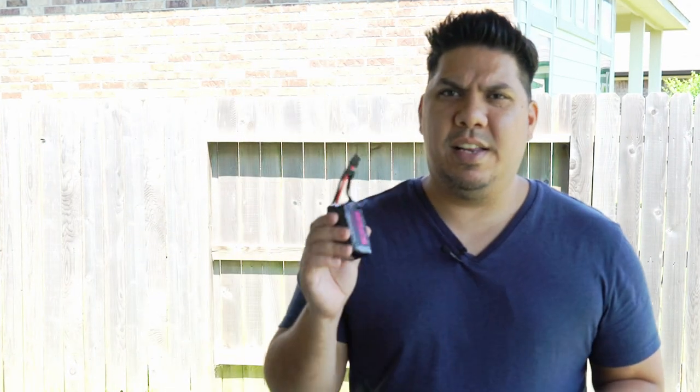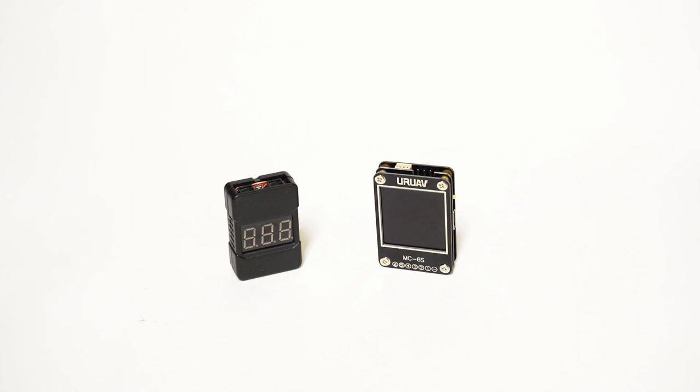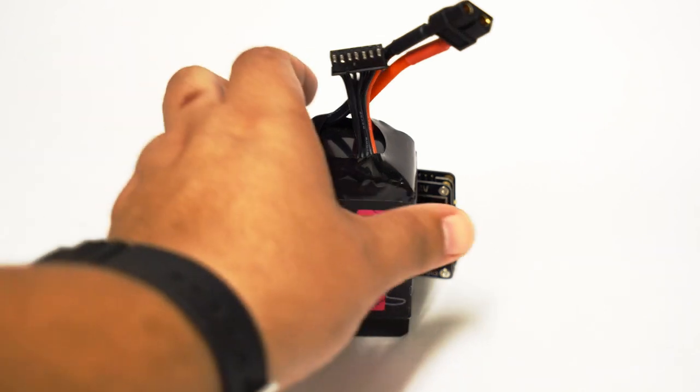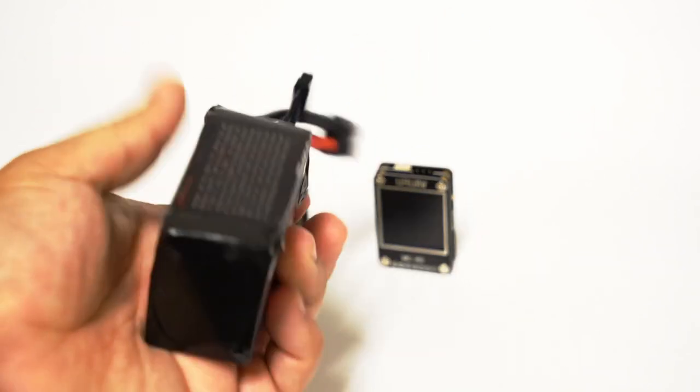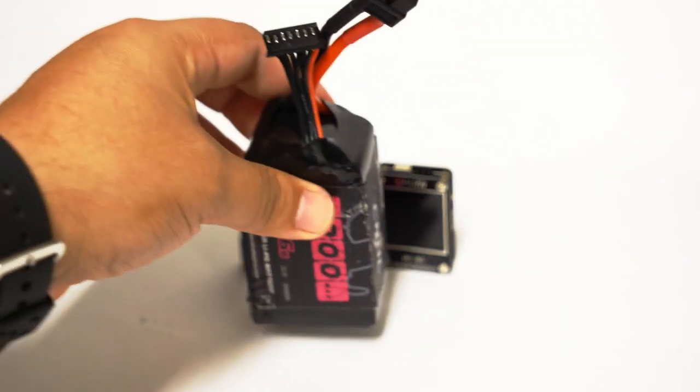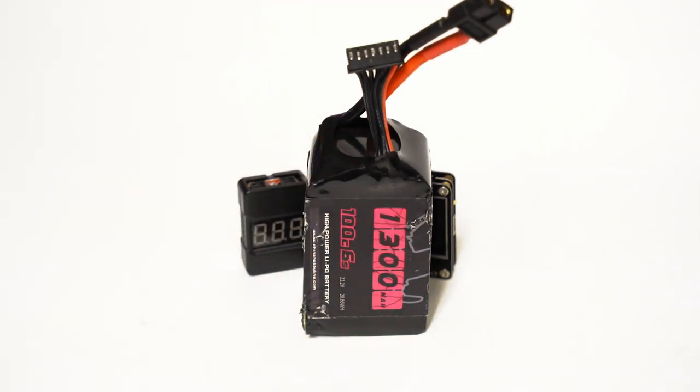Here's the reason. This is a brand new 6S battery — it's a China Hobby Line Black Series 1300 milliamp 6S. I noticed there's no C rating anywhere on it — actually there is, it's 100C. The reason I need to check this battery is I flew it for the first time brand new at the 2019 MultiGP qualifier last week, and you can see right here there's a little bit of damage on the shrink wrap.